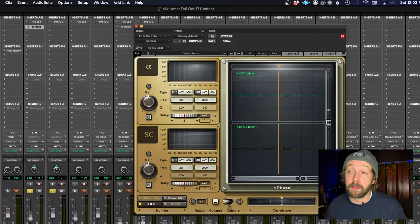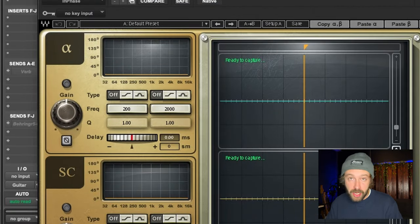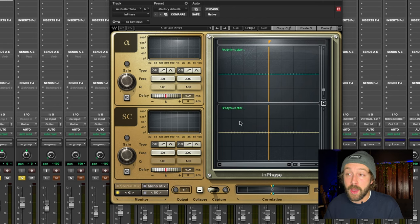When you open up InPhase, if you're using this on a mono track, automatically it's going to have one channel be channel A and the other channel be sidechain, because it's not a stereo input. If you use this plug-in on a stereo channel, it's automatically going to give you channel A and channel B — the left and right sides — and you can check the phase between the left and right on that stereo channel. In this case I have two different mono channels, so I have to put one instance of InPhase on one of the channels and bus the output of the second channel into the sidechain input. Let me demonstrate how I do that.